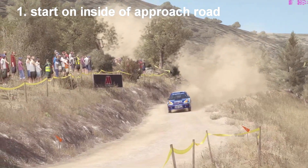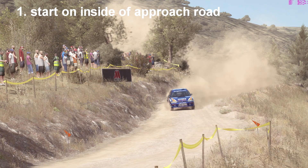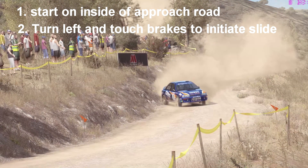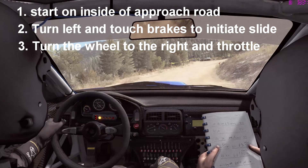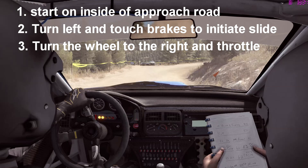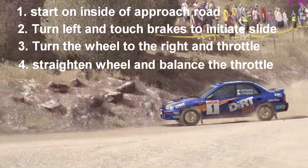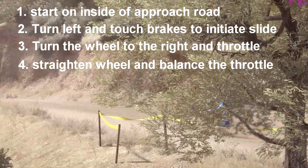Number 1: start on the inside of the approach road, or at least with enough room to snap out wide. Number 2: turn left away from the corner and touch the brake to initiate a left-hand slide — use this slide to reduce your speed, as your braking. Number 3: turn the wheel to the right into the corner and punch the throttle for a second; this will transfer the weight to the rear wheels and will cause the car to snap hard to the right. Number 4: straighten the wheel as the car snaps right and balance the throttle to hold your right-hand slide. Adjust the throttle and the brake as necessary to shift the weight.